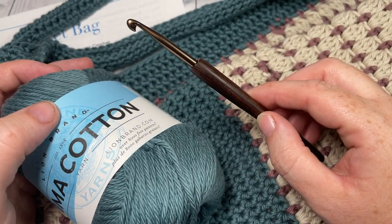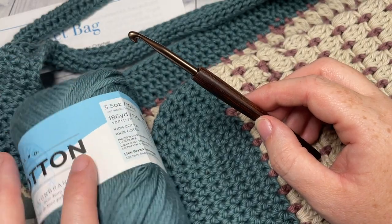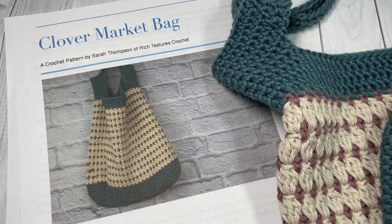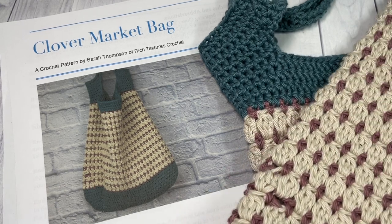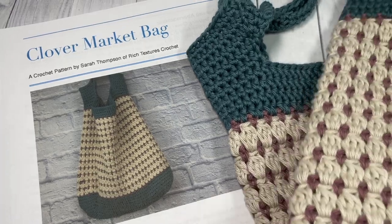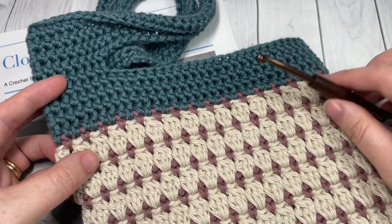You're also going to need a five millimeter crochet hook, and there are links to both of these items in the description of the video. Also in the description you will find a direct link to the free written pattern, which is on my blog at richtexturescrochet.com. If you're joining me for the Marvelous Market Bag crochet-along, this is the first pattern available for that event. I invite you to subscribe, say hello down in the comments, and I look forward to seeing your finished market bags on social media.